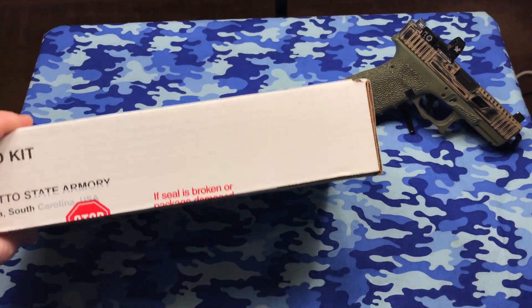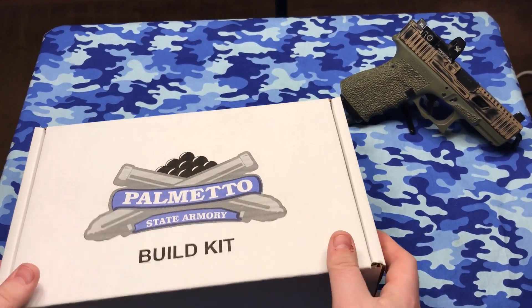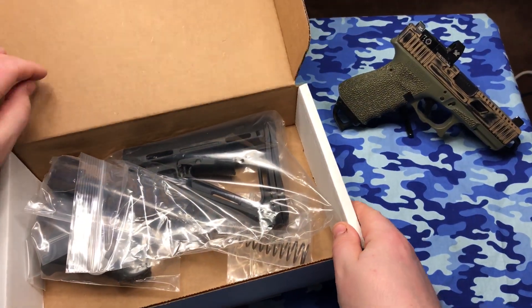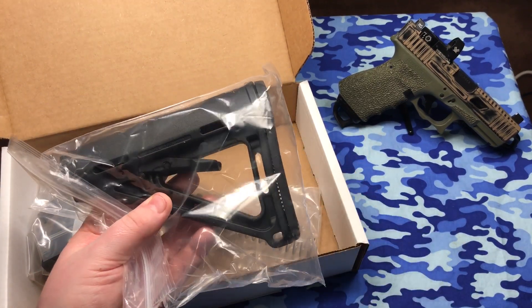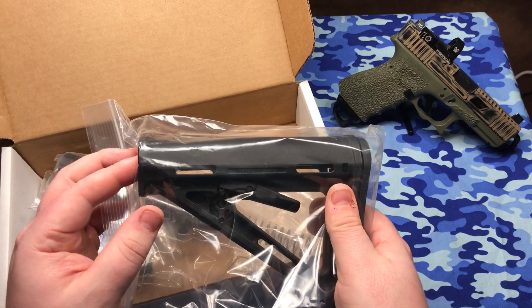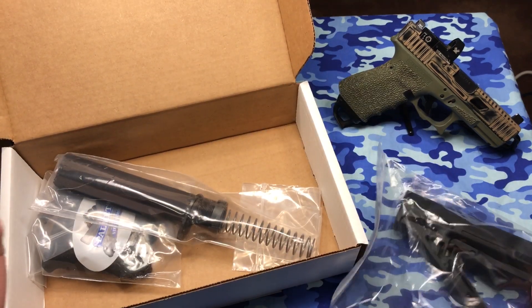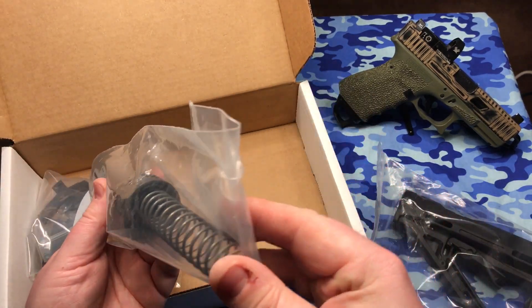Got a little seal on here. Okay, so what we have here is the Magpul MOE buttstock. I like Magpul stuff and this buttstock is fine for me — works perfectly for my use. Got a mil-spec buffer tube with a spring.